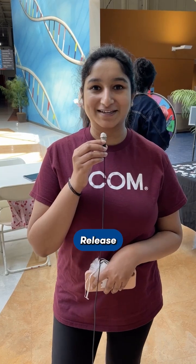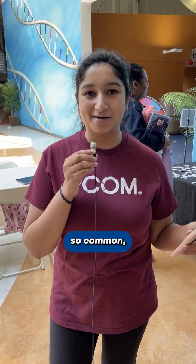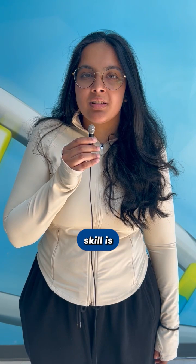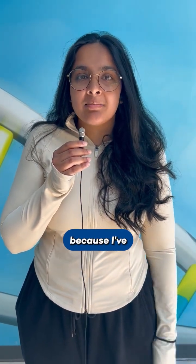My favorite OMM technique is the suboccipital release because as students, we're always studying, and headaches are so common. Just doing suboccipital release for a minute or two provides so much relief — it's my favorite thing. My favorite OMM skill is myofascial soft tissue energy release, and I really like that because I've been able to help a lot of my family members with it.